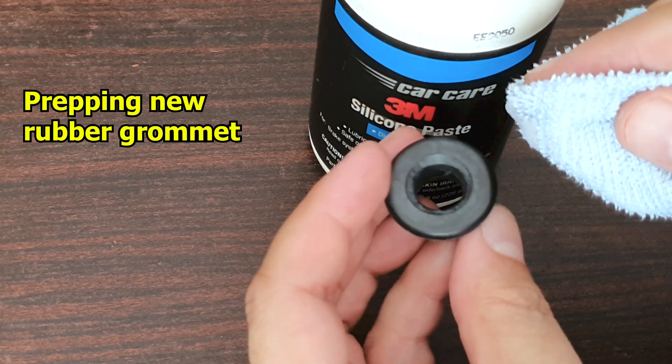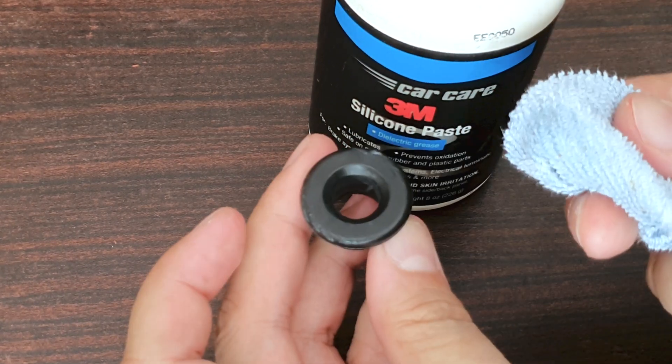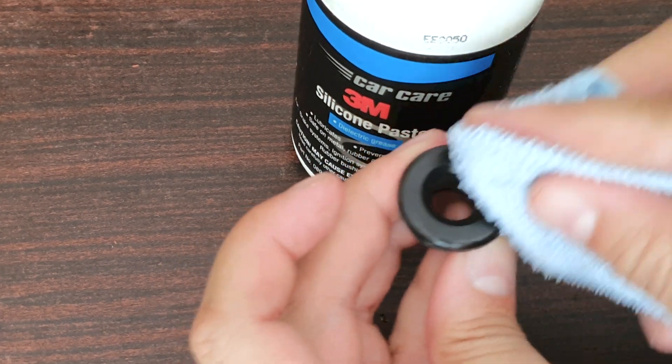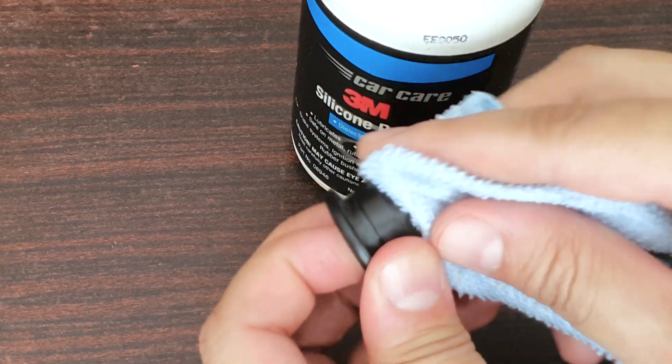With any rubber seal or grommet, especially one that is exposed to the elements, I like to rub a little bit of silicone grease on it. Just massage it in so it doesn't leave any residue behind or leave it in a greasy state. It gives it a bit of a protective layer.